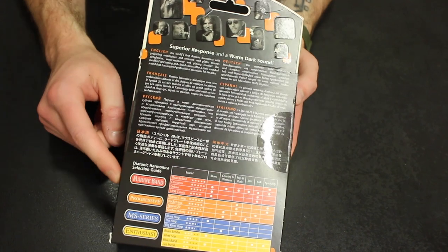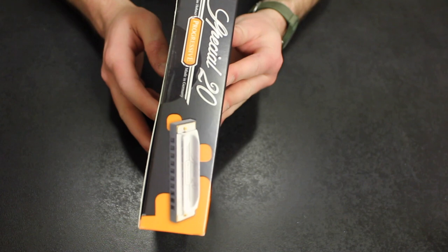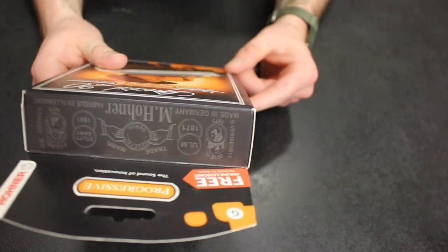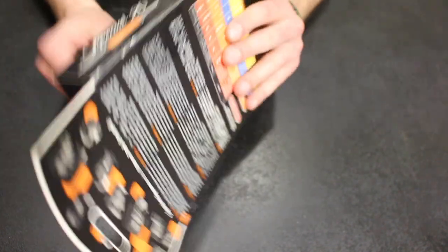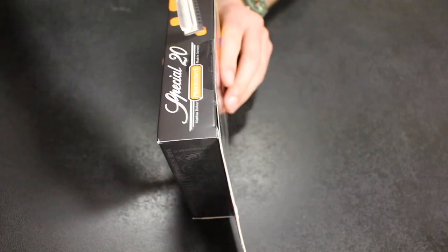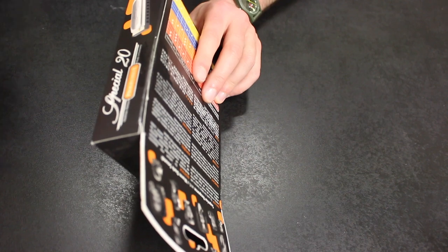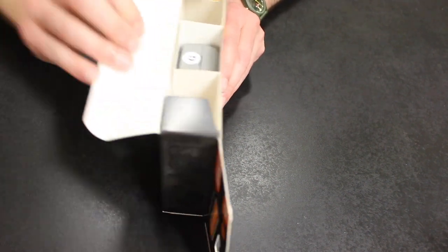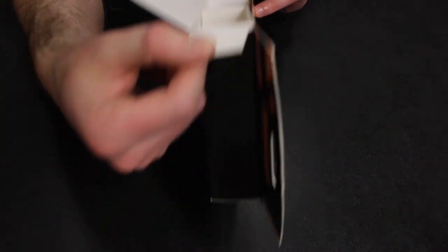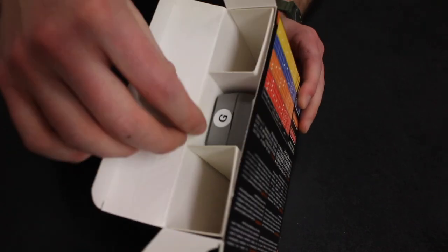It's in different languages. Here is another side of it. Here is the back and the top. So let's go ahead and open it. Let's just easily slice that right there. Always be careful with your knife and scissors — try to cut away from you whenever you can. Here is the inside of the box. A lot of, to be honest with you, a lot of empty packaging for such a small item.